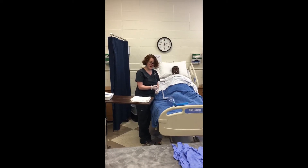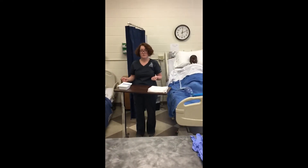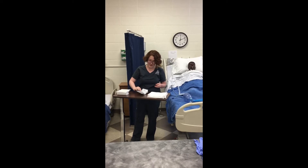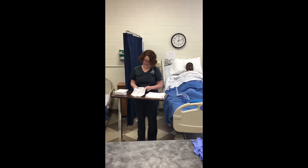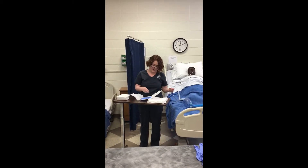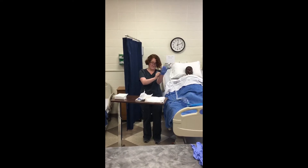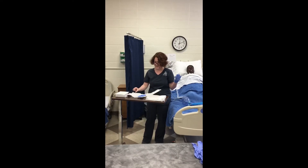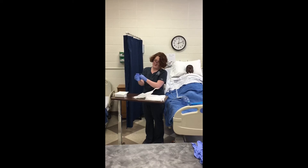I'm going to test the suction — it's working. I'm going to remove my clean gloves, perform hand hygiene, and then open my sterile kit away from me. I'll remove my sterile gloves and apply them, being careful of the one-inch border on the inside. I'm going to glove my non-dominant hand first, making sure I only touch the inside one-inch border, then don my dominant hand.